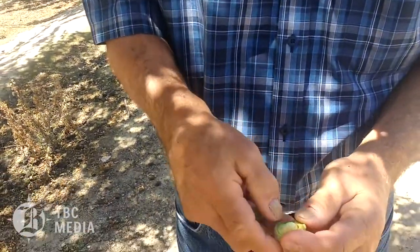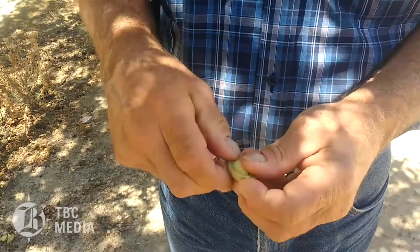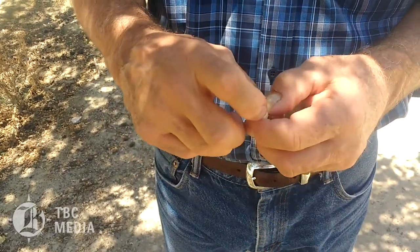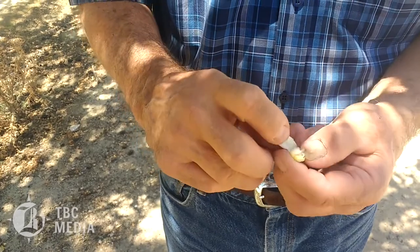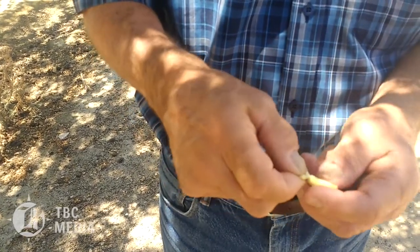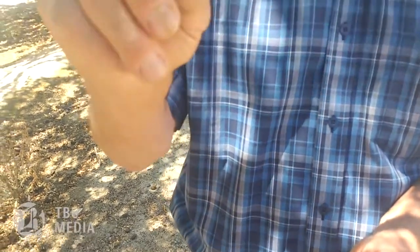This is where we are — the almond is in here. About 30 days ago the inside was gel, and now it's all solid and the skin is fully formed. It's still white and will ultimately turn brown.